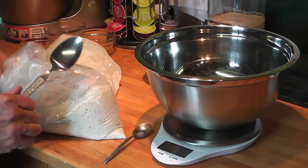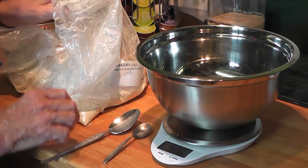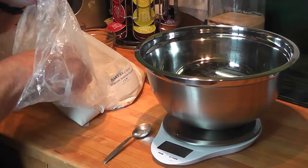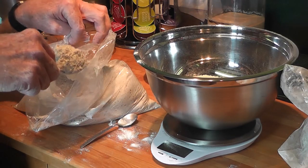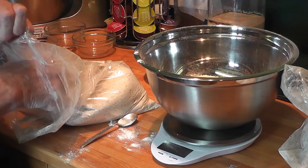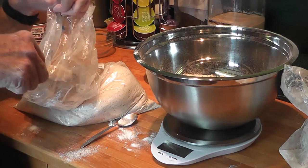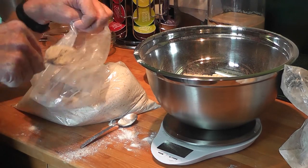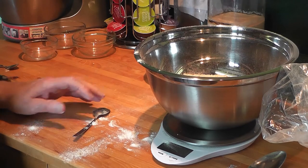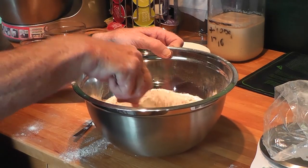For this pita bread recipe I like to use a mixture of wholemeal flour and strong white bread flour — 250 grams of each, making 500 grams total. So let's do the white flour first — 250 grams of strong white bread flour, then 250 grams of wholemeal flour. To that I need to add about one heaped teaspoon of sea salt, and it's all ready to mix and go into the mixer.